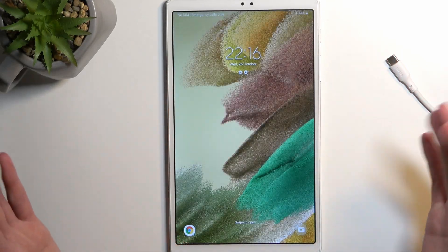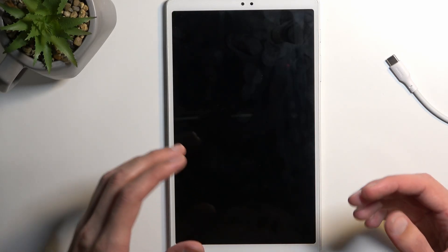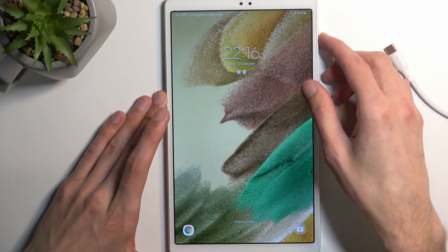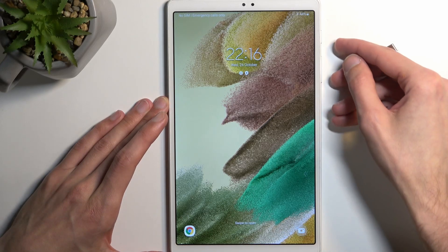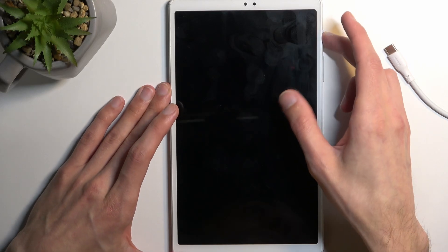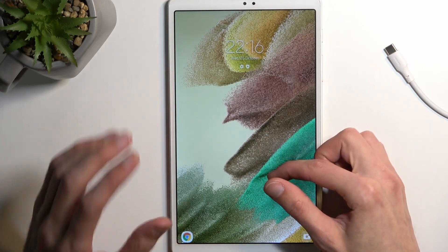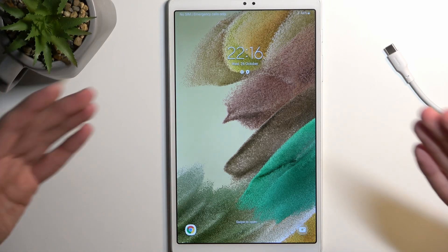Normally I would be able to just turn it off, but if you have a screen lock that you don't know, you can't normally turn it off. So what you want to do is hold the power key and volume down till the device turns off. You do want to interact with the device screen just so it doesn't time out.